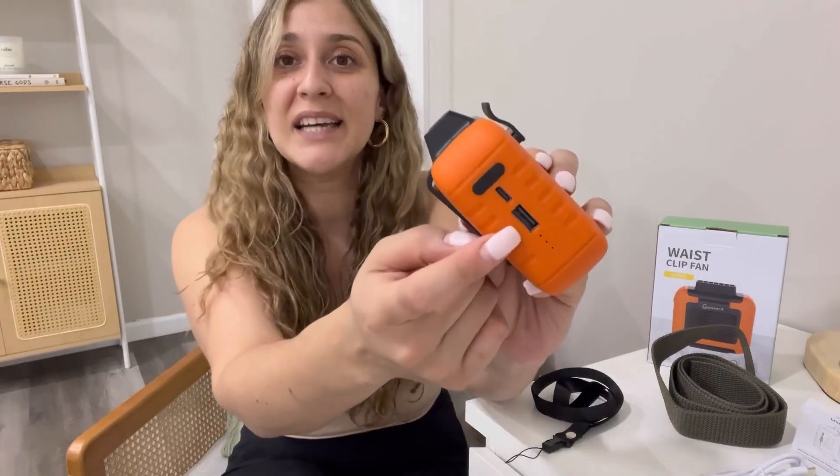And on top of all of that, this also works as a power bank. It comes with a type-A USB port that you can use to recharge your mobile devices, for example, and other USB-powered devices too.